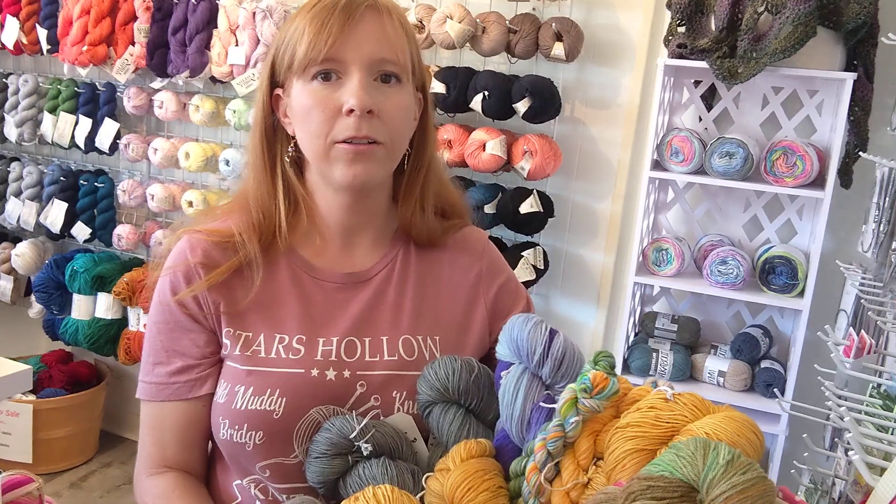Hi everybody, it's me Teresa McEl with the yarn shop around the corner. Hope you're all having a lovely day. I'm gonna have Ashley here who has some wonderful surprises for us. Hi everybody, I'm here with our fall hand-dyed yarn update.